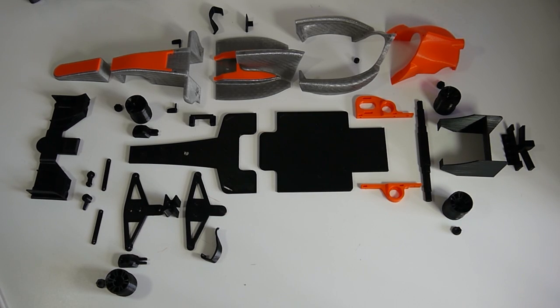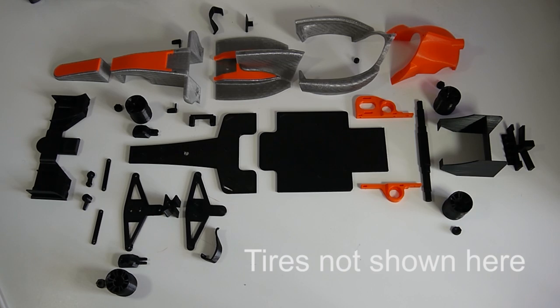These are all the 3D printed parts you're going to need to put together your own OpenRC F1 car. These are all 3D printed in PLA, except for the tires which are done in NinjaFlex or TPE.